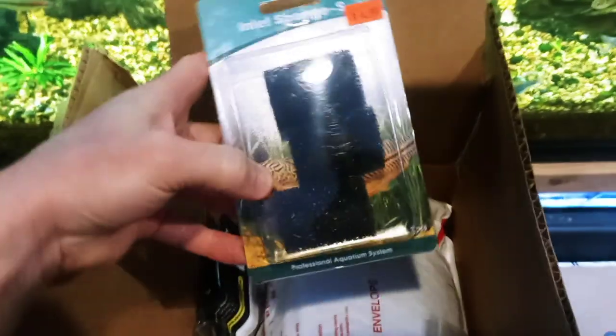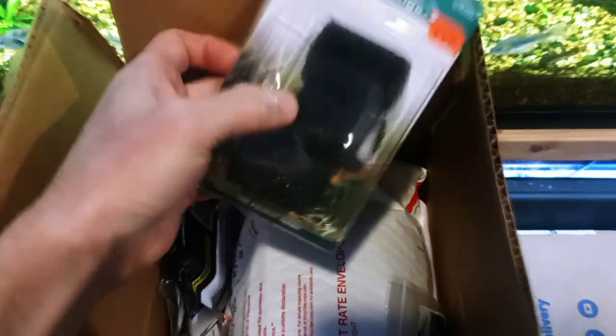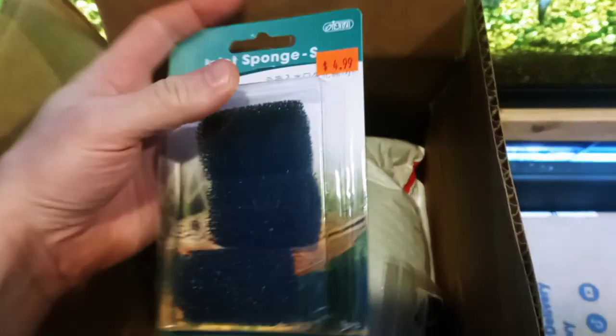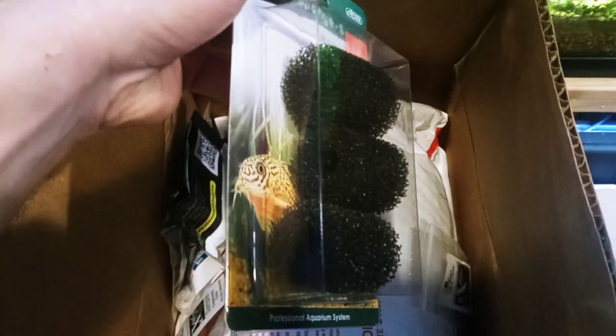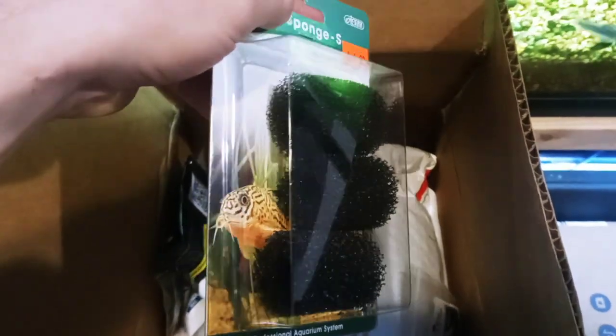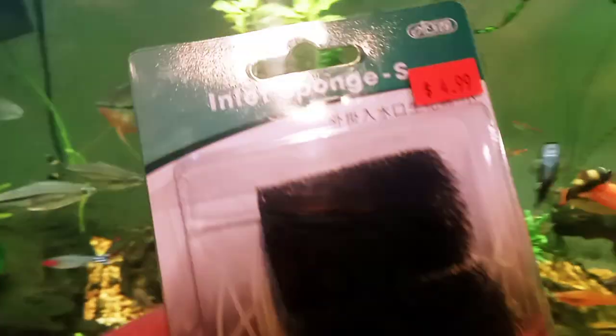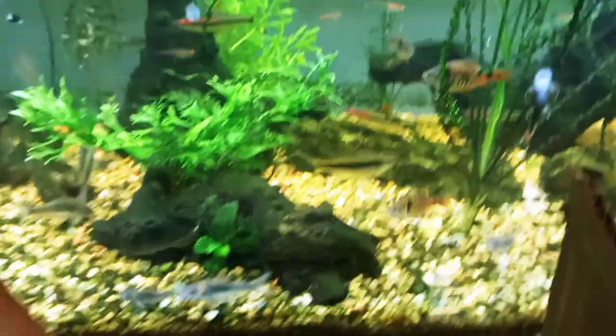This is just something else I bought while browsing their website. These are just a few intake sponges — I wasn't quite sure of the size. These are pretty small, but I use intake sponges on all my hang-on-back filters. This one is significantly smaller than that, but I just thought I'd get it.